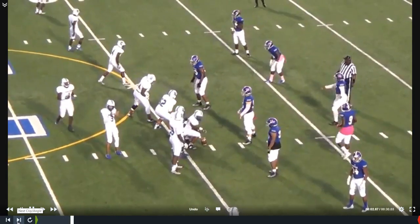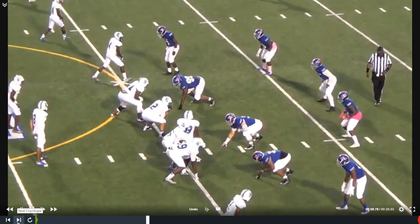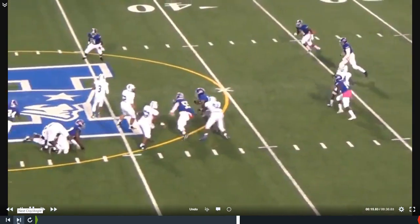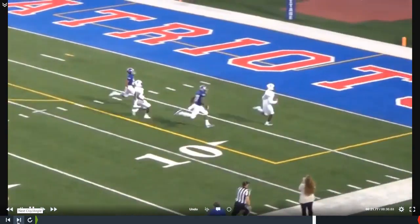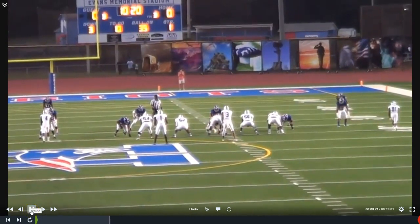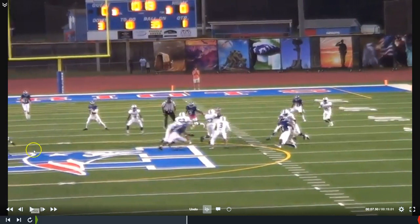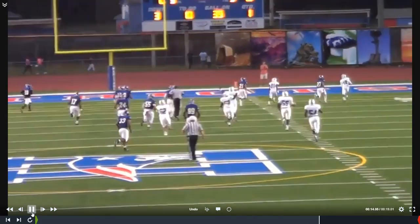Let me show it to you again from the tight copy. We did expect some man from this team. Now here's the end zone copy so you can see what comes to the quarterback's face. If he has time to set up, he may get this ball in to that receiver. He steps up, works on his release, that snag comes to the picture, and then it's off to the races.